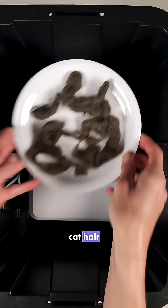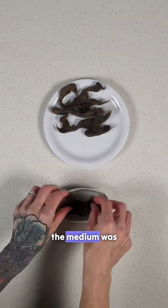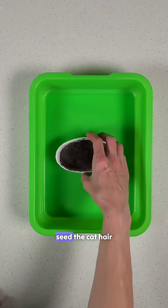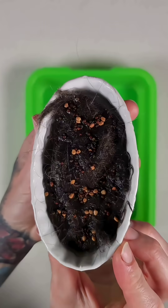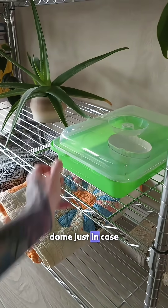To sanitize the cat hair, we used an ozone machine and sealed everything in a container. After 30 minutes, the medium was ready and we placed it in our grow dish. Then it was time to seed the cat hair with a superfood microgreen mix, water the seeds, and cover with a humidity dome.